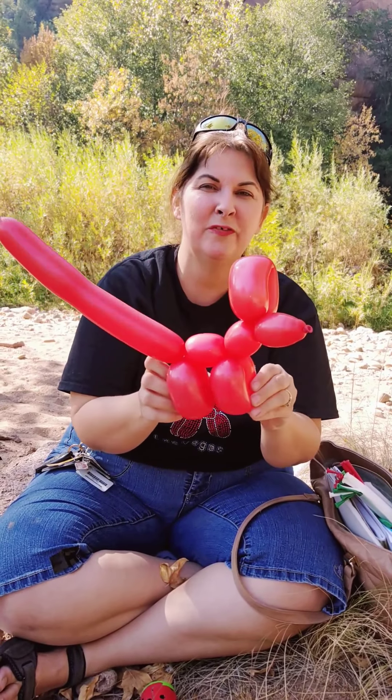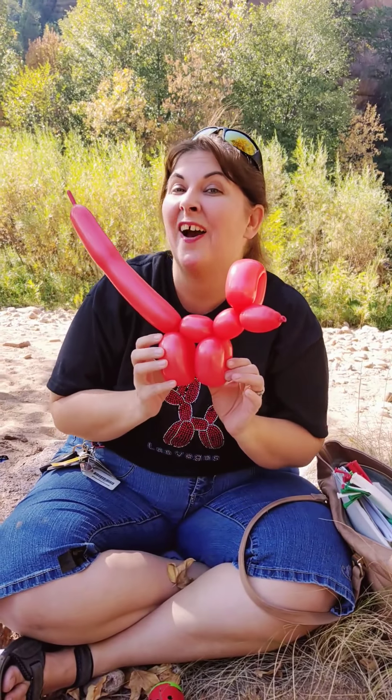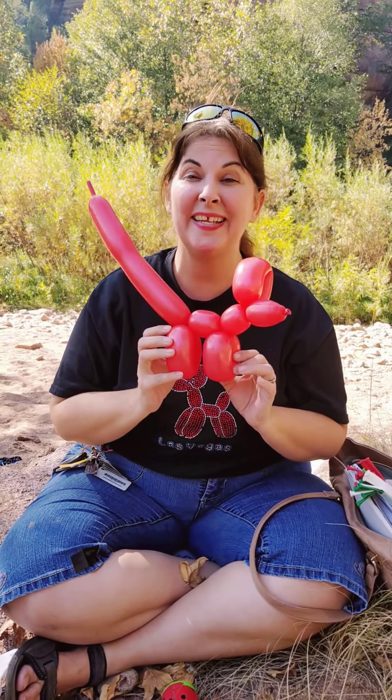Woof woof! Balloon dogs rule. Well, thanks for tuning in to Mrs. Smith's balloon channel. We're going to have some more lessons on how fun balloons are in just a little bit. Goodbye.